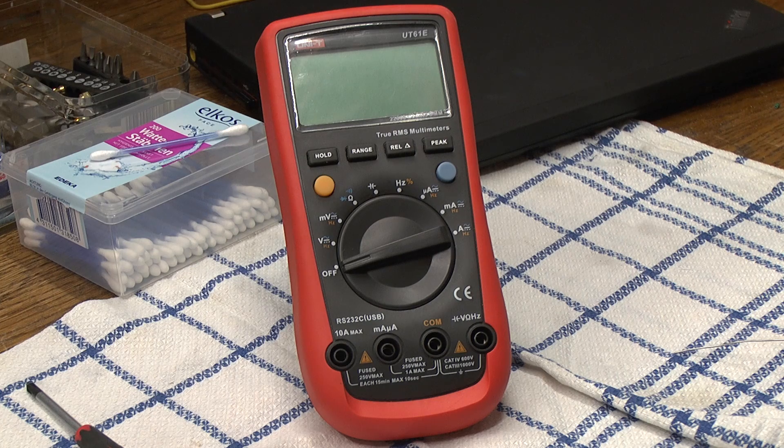I bought this thing off eBay — the seller said it wouldn't measure voltages, something was wrong with it. So I thought, okay, this could be an easy fix, maybe a blown fuse or something like that. I got it for a relatively decent price, but unfortunately it turns out this has a really quite strange problem.